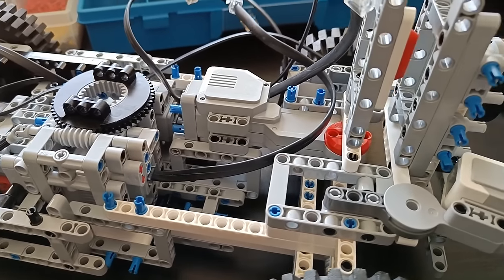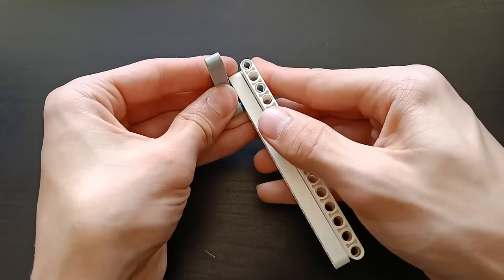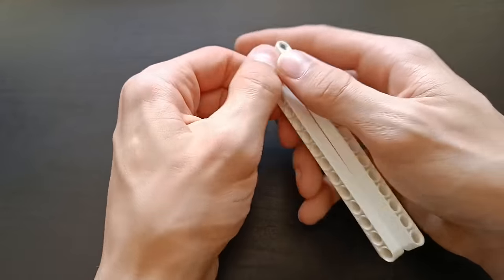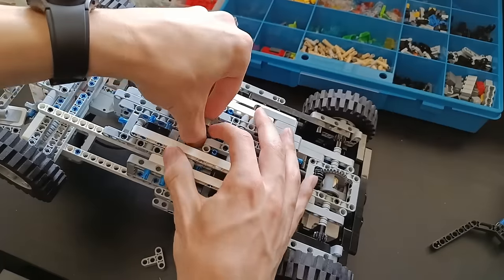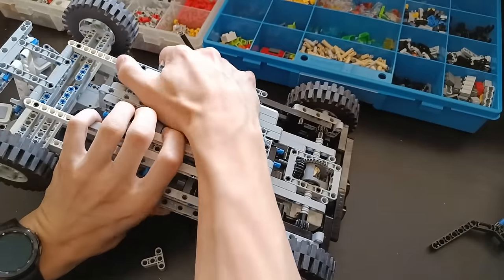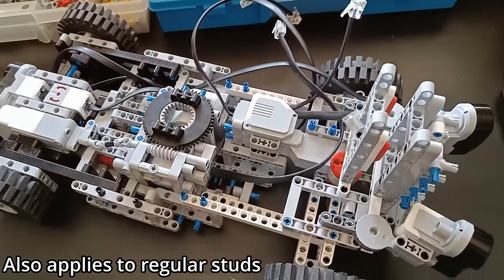If you take a look at the self-driving car, you will notice a lot of blue pins sticking out. This is done on purpose so that I can connect anything to it at any time without having to take it all apart. Next time you're building something, make sure to always leave some connections open.